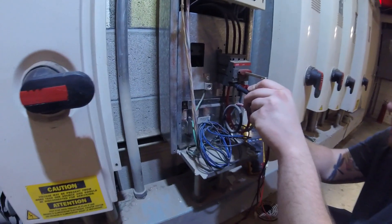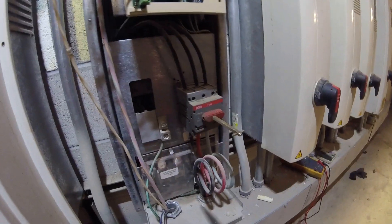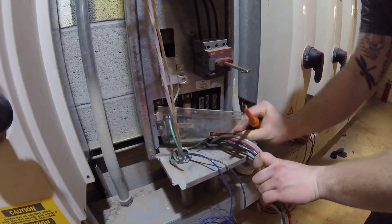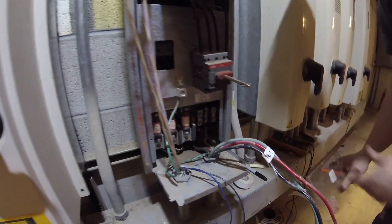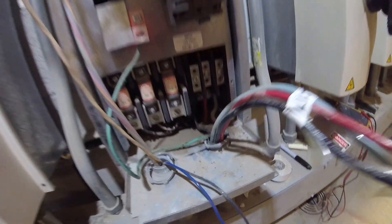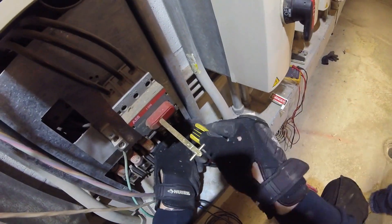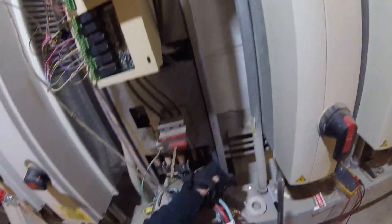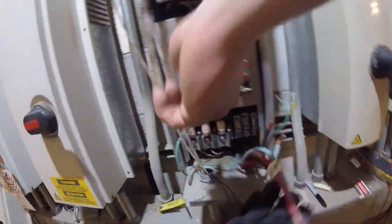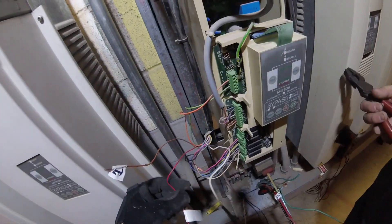Power's off. Disconnecting our line voltage. We're just pulling out wire for wire and labeling them.